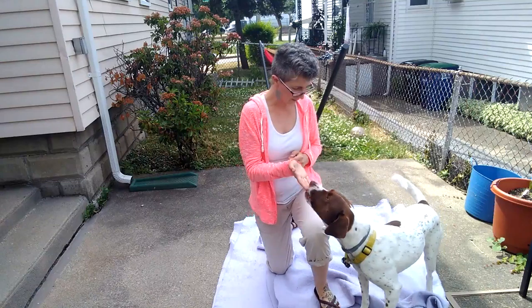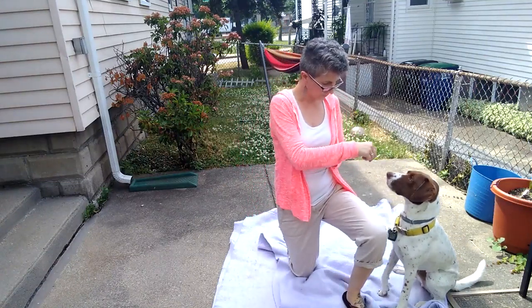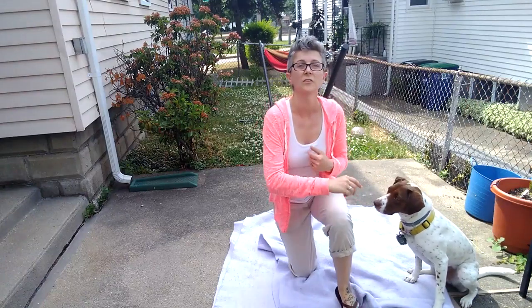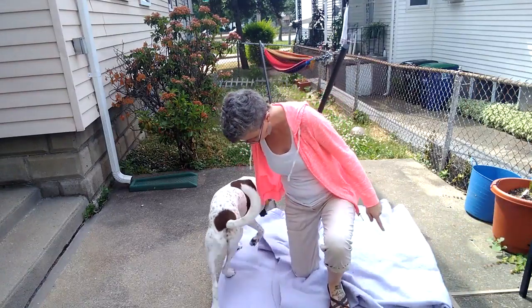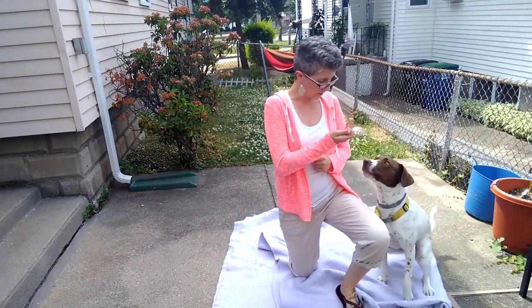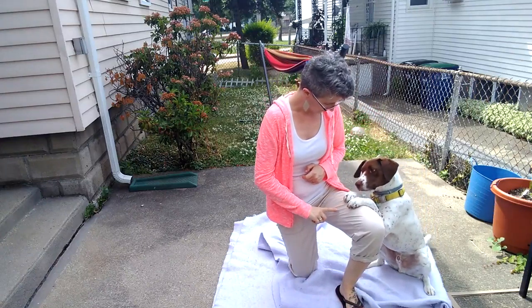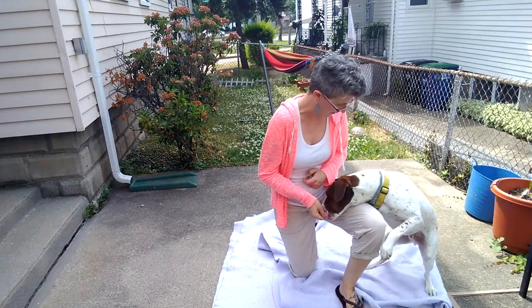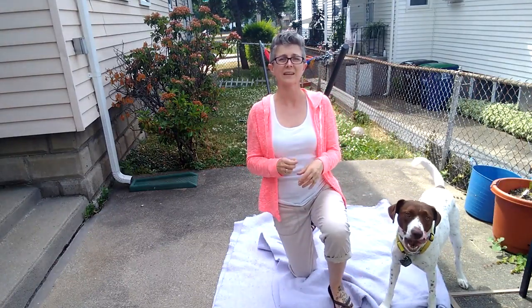Sit. Yes. So now that his butt's coming up, I'm going to start him over. Yes. So I'm yessing him for his chin on my leg while his butt is still in position. So over the next few weeks, we'll be working on trying to get him to put his head on my knee and then eventually drop his head down.